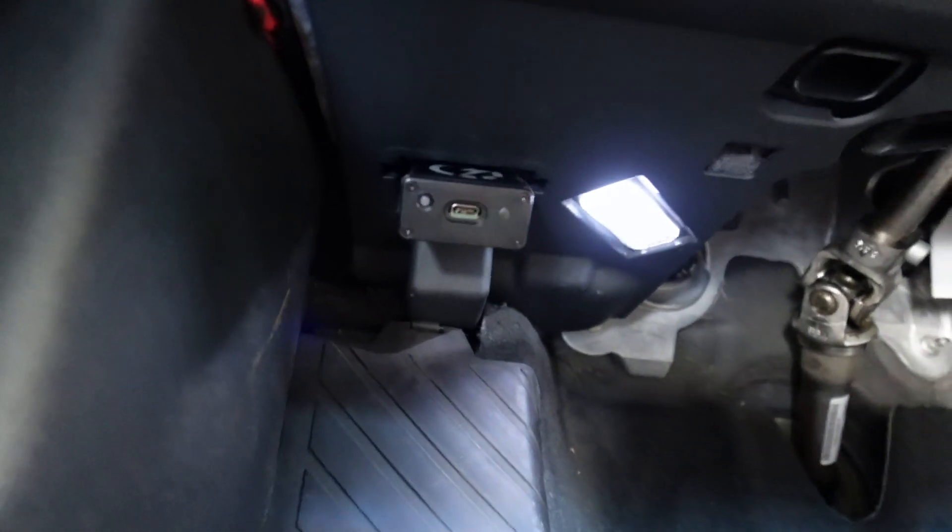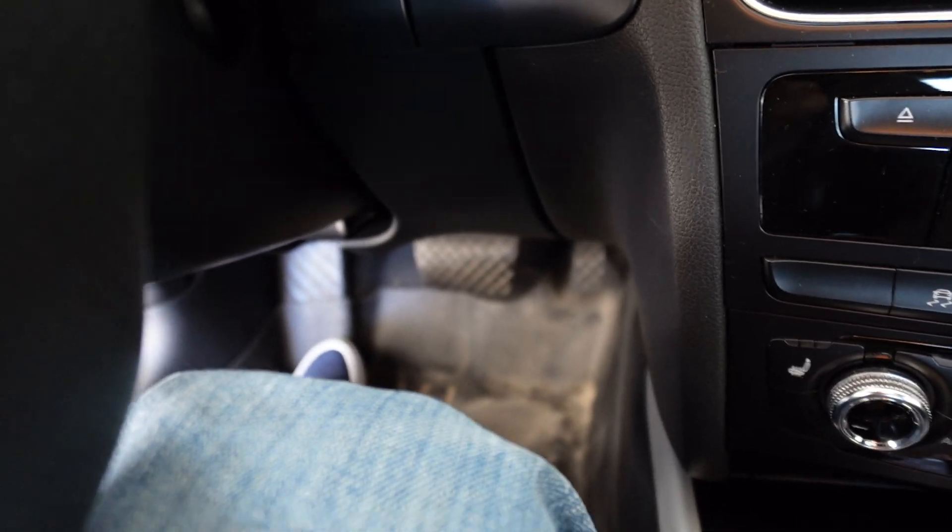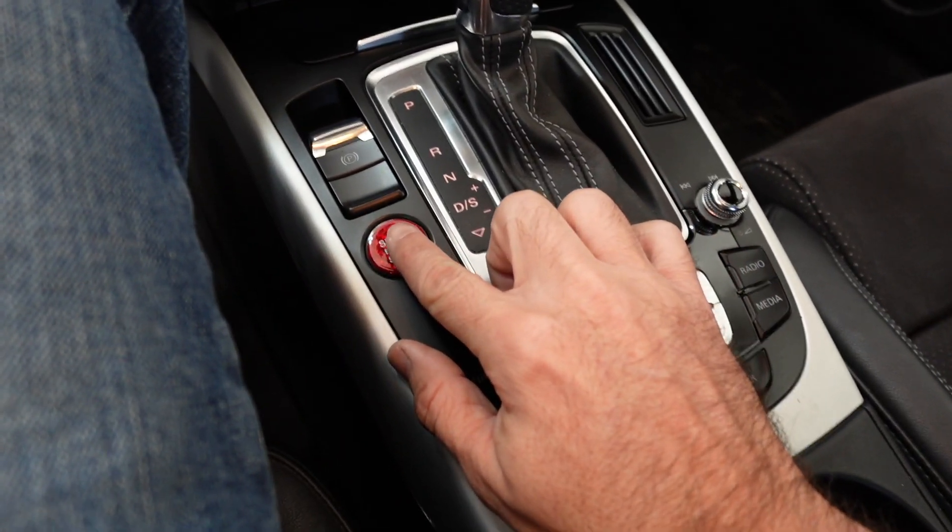We begin by going underneath the dash to the far left and installing the Power Link into the OBD2 port. There we have power flashing. Now with our foot off the brake, we want to apply power to the car.